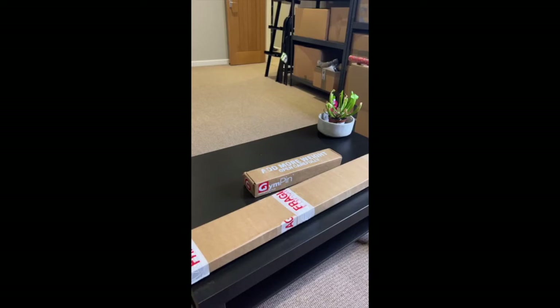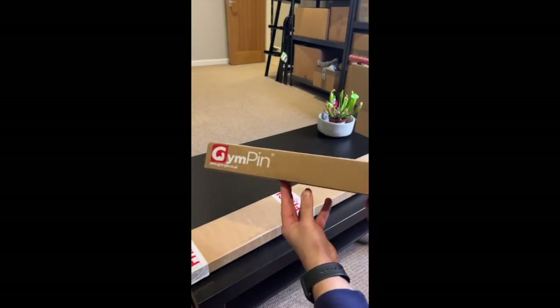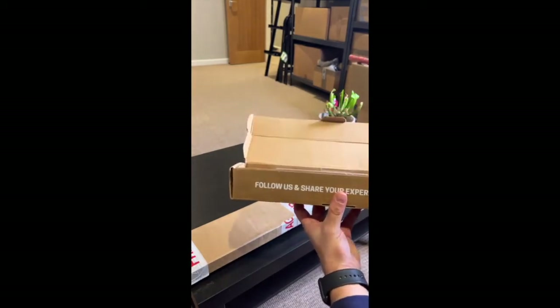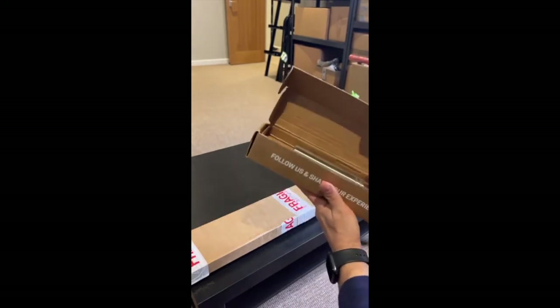Welcome back to the Supplement Review. We're doing an unboxing video — I've just got home and received two things from the guys at Gym Pin. They've also sent one to give away so some of you will have the opportunity to win one. The first box says 'Add More Weight' with their logo — it's the Gym Pin. I have to say, I really like the branded box.